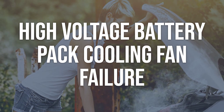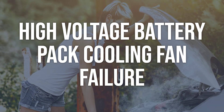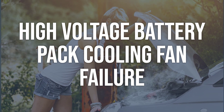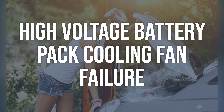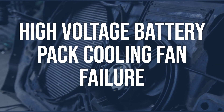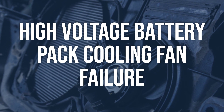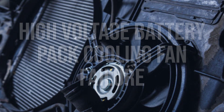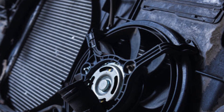High voltage battery pack cooling fan failure: inspect the cooling fan for any signs of damage or wear. Test the fan motor with a 12V power source to see if it operates. If the fan does not spin, it may need to be replaced. Replace the cooling fan if it is faulty, and ensure the new fan is installed correctly and securely connected to the control module.